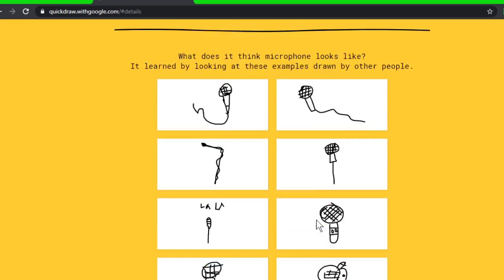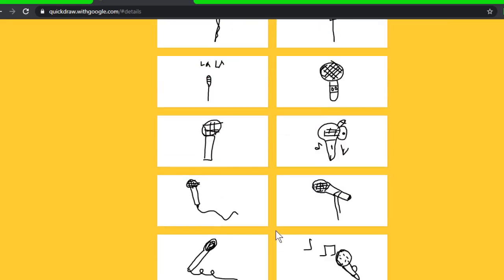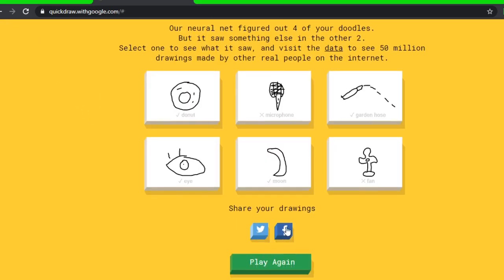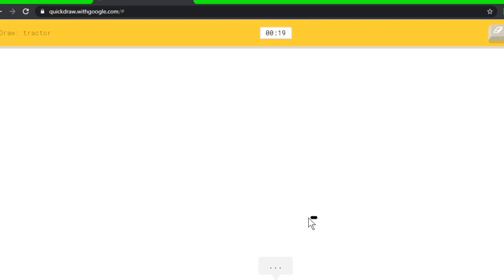The fan was like the best one I did. What did people do for microphone? The cord — if I just did the cord and made it less elaborate it would have looked better. Let's go back and play again. I honestly think the microphone looked better than the garden hose, and the fan looked really good in my opinion.